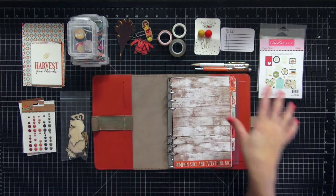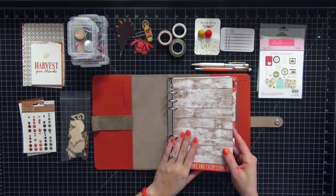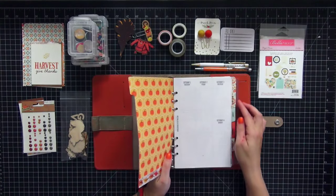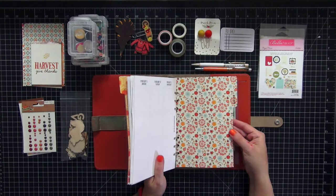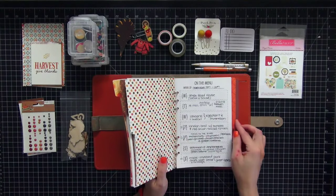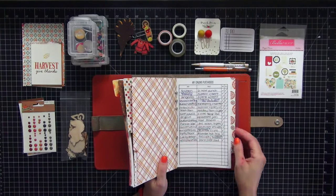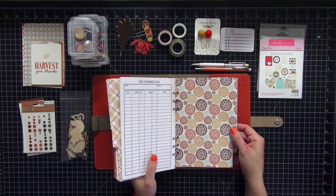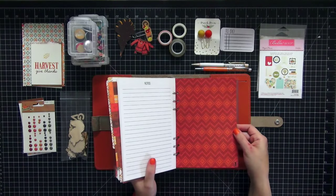Tonight we are going to be doing a process video for my dashboard for my A5 Filofax burnt orange original. I've already pre-cut my tabs, which I'm showing you here. I use the paper collection Story of Fall by Echo Park. I do not laminate my tabs because I like to decorate them, and I'm showing them to you one by one. I do six tabs in my A5.